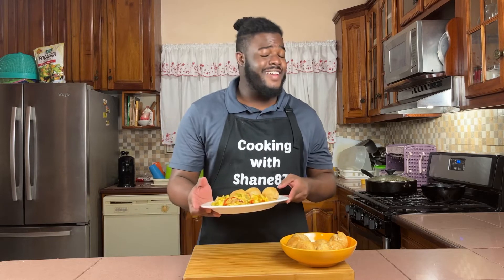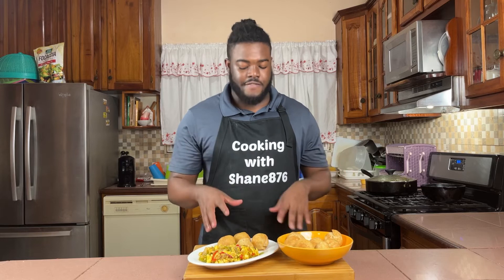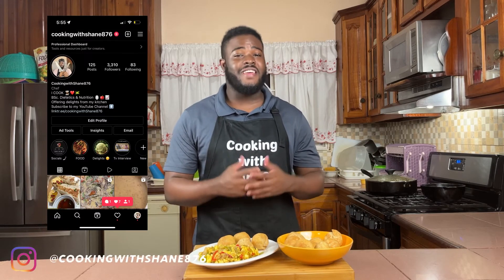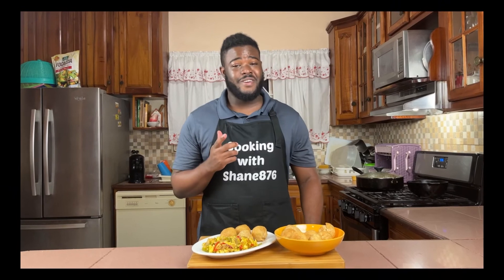There you have it — Jamaica's national dish, ackee and saltfish, served up with some fried dumplings. If you want to know how I make my fried dumplings, head over to my next video or check my channel for that recipe. Thank you so much for watching. If you haven't subscribed yet, please do, and like, comment, and share the video. You can follow me on Instagram and TikTok at cooking with shane876. Be safe in the kitchen, keep cooking — peace out!